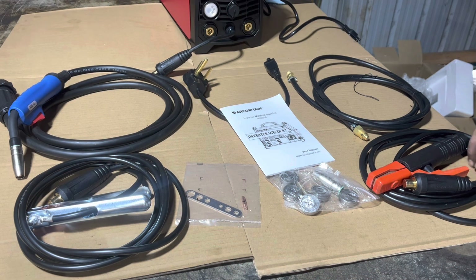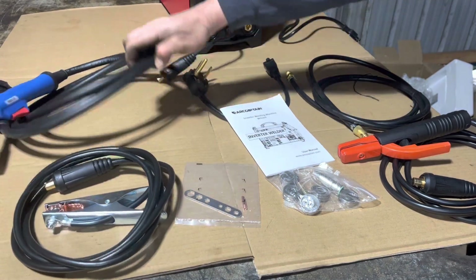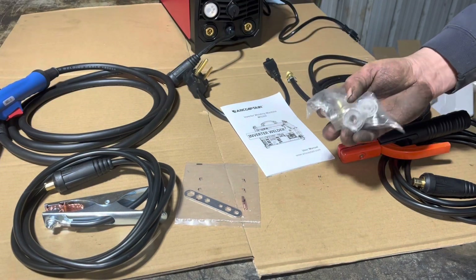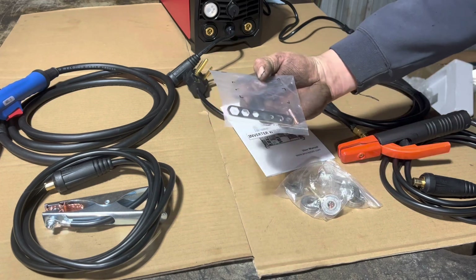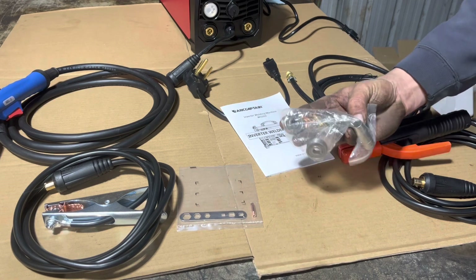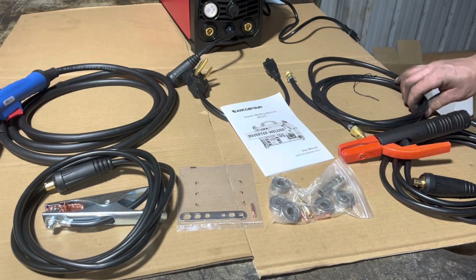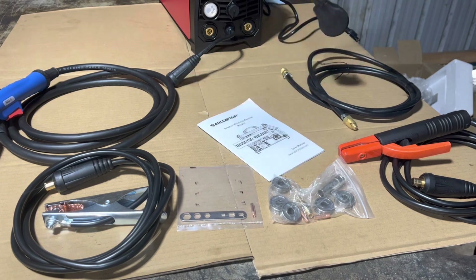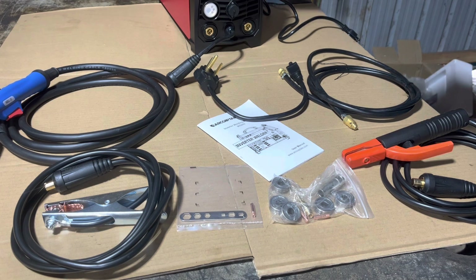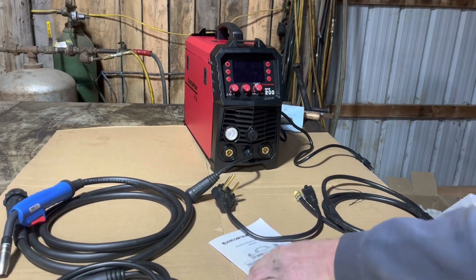Okay, so here's what was in the package. We got a stick welding lead, ground lead, MIG welding lead, spare wire, I'm assuming wire feeder bearings, an extra tip and a wrench for the tip. There is also a cup, an extra cup and two more tips, the gas hose, and the adapter to run it on 110 or 220, and the unit itself.